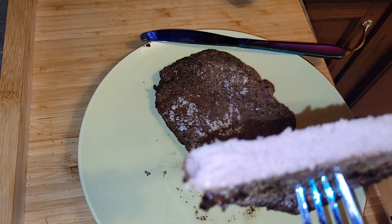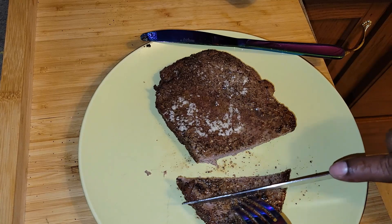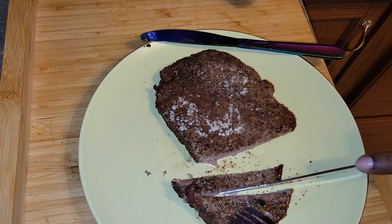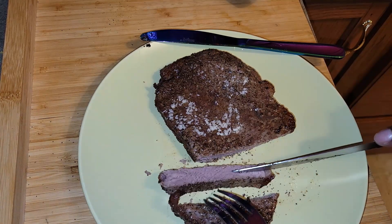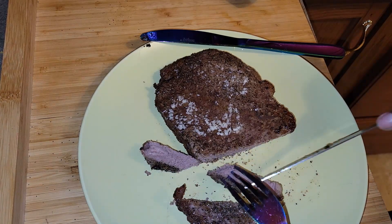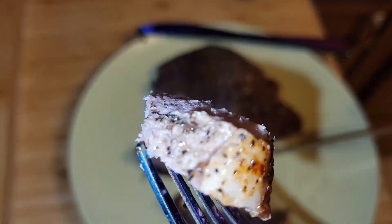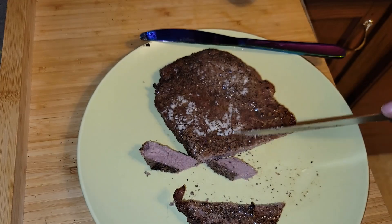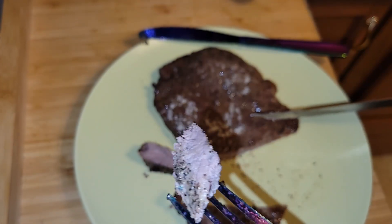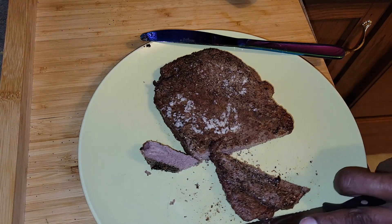I'm somewhat disappointed because the steak is well done — I basically overcooked it. Oh well, let's go in for the taste. It looks good and it tastes absolutely delicious.